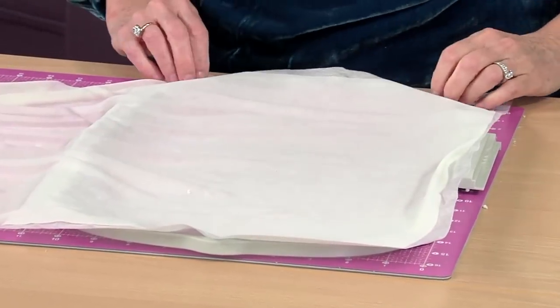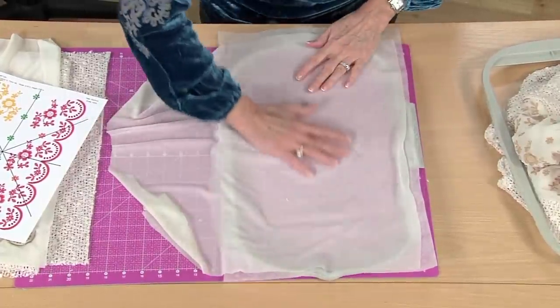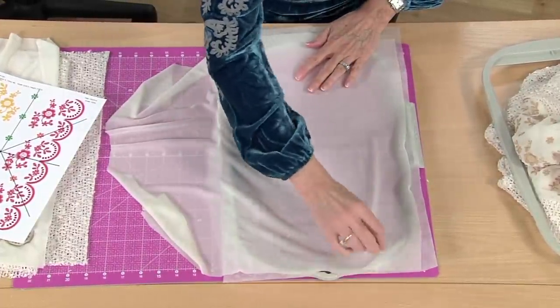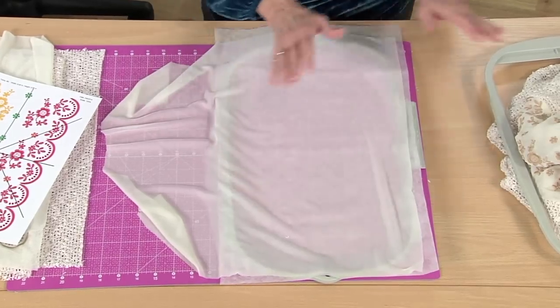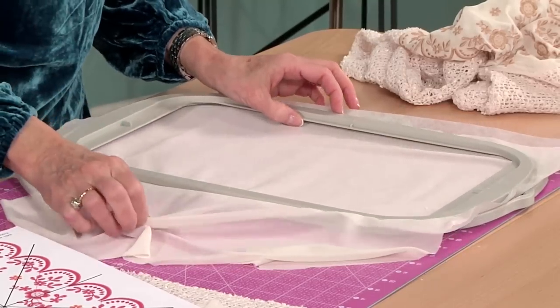There's another type of water-soluble stabilizer called a film type of stabilizer, and that's great for other applications. But this would be a little too weak to use here, so use that stronger cloth-type one.